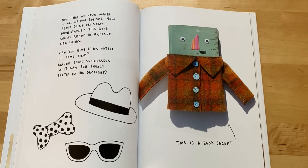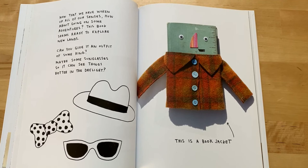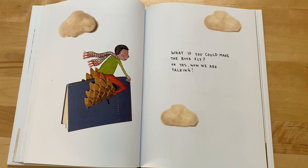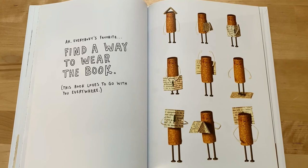How about going on some adventures? This book seems ready to explore new lands. Can you give it an outfit of some kind? Maybe some sunglasses, so it can see things better in the daylight. This is a book jacket. What if you could make the book fly? Oh yes, now we are talking. Everybody's favorite — find a way to wear the book. This book loves to go with you everywhere.